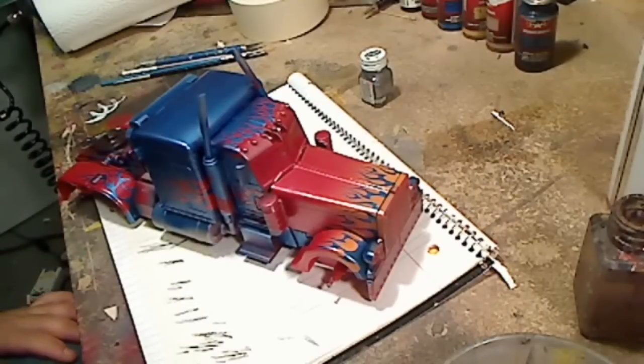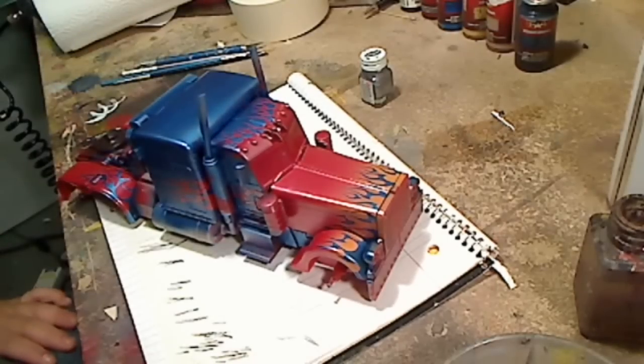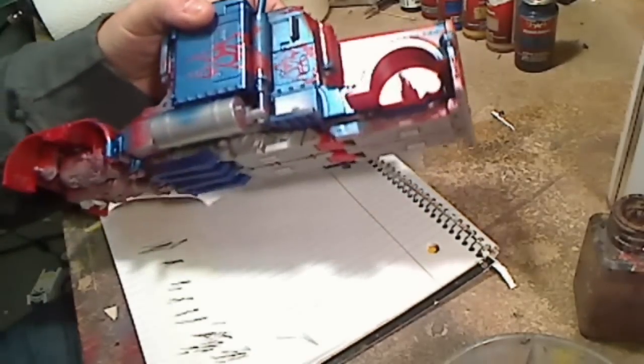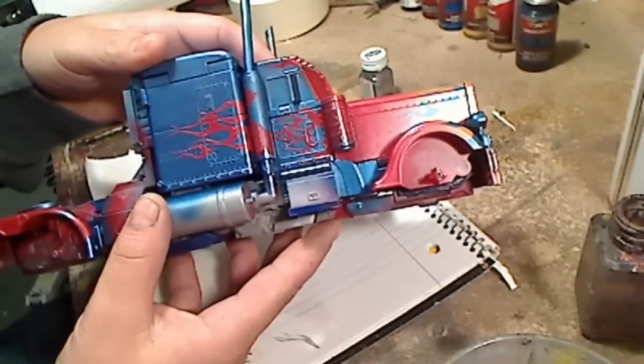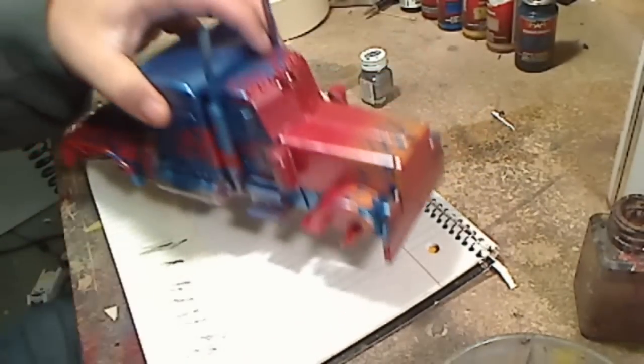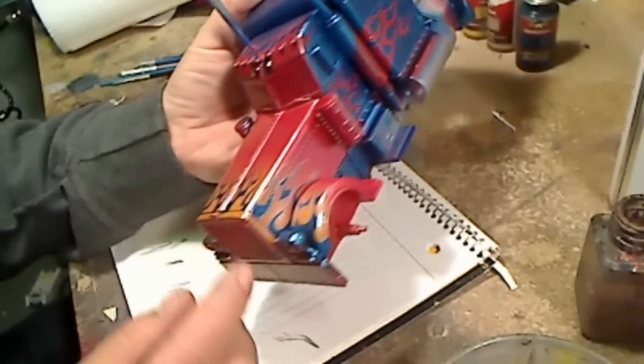Custom action figures — so what we've got here is a Revenge of the Fallen Optimus Prime Leader Class. I've stenciled all the flames onto him. You can see here it's coming out pretty nice. And the next stage would be to pinstripe them, which is really a pain in the ass. But if you take your time and you put a lot of patience into it, it comes out really nice.